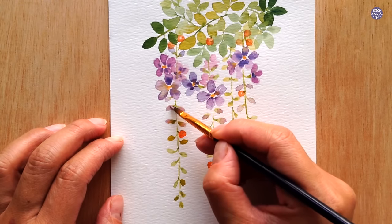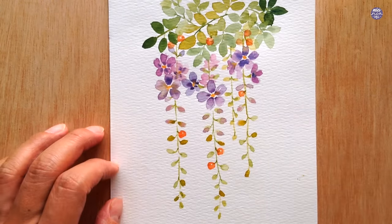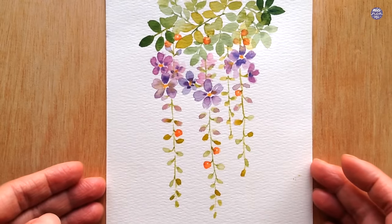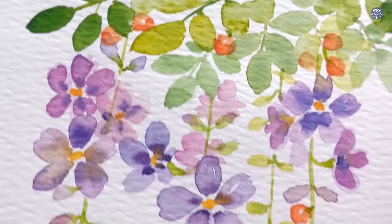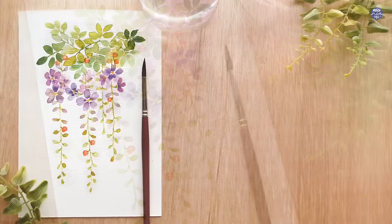Just a few more touch-ups here and there and that's basically it for this painting. If you enjoyed this tutorial and would like to see more like this, please consider subscribing and turn on notifications so you get notified of my new videos every Friday. The list of tools as well as my social media links will be in the description box. Thank you so much for watching until the end and I'll see you at the next one. Bye!